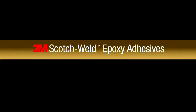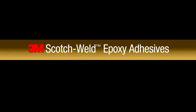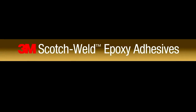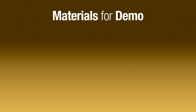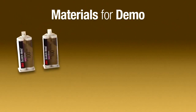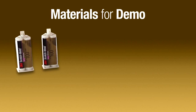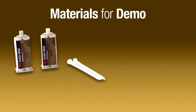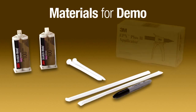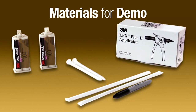Here's an easy way to create an effective demo to show the flexibility and clarity of 3M Scotch Weld Epoxy Adhesives. The materials needed are 3M Scotch Weld Epoxy Adhesives DP100 Plus and DP100, white helical nozzles, some ordinary drinking straws, a permanent marker, and an EPX Plus 2 applicator.